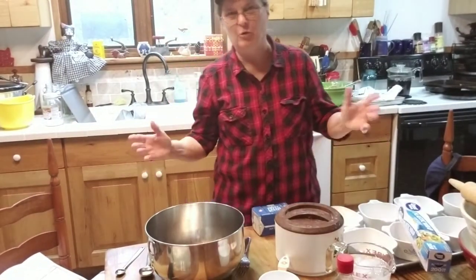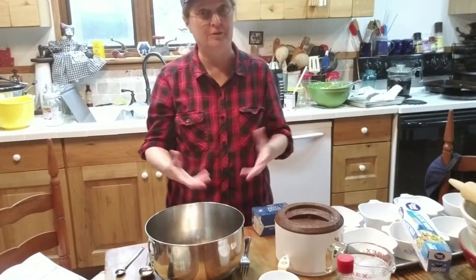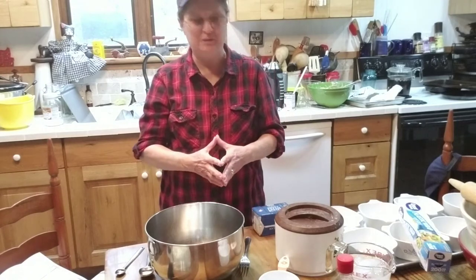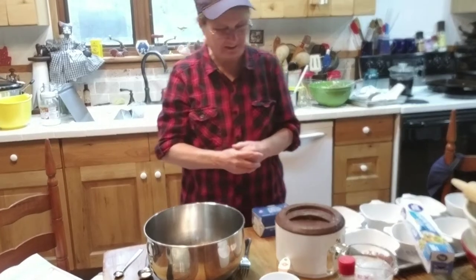Welcome to the farm. I'm going to try something new today — not new in what I'm going to cook, but new in that I'm videoing it. So be patient with this and be kind, because I've never done anything like this before.